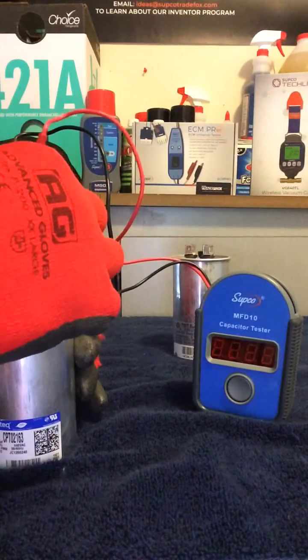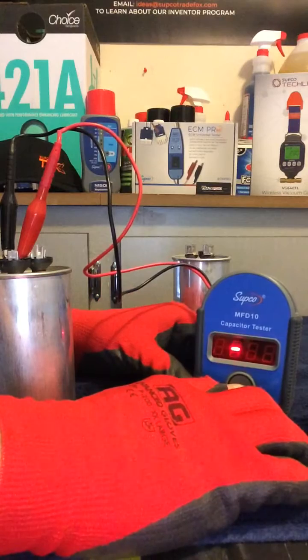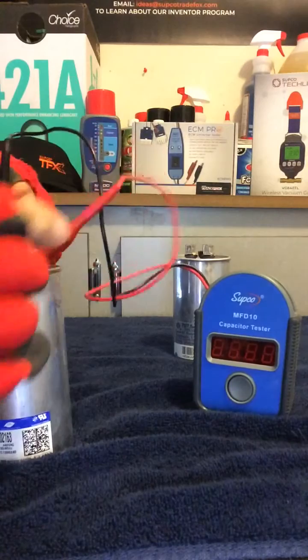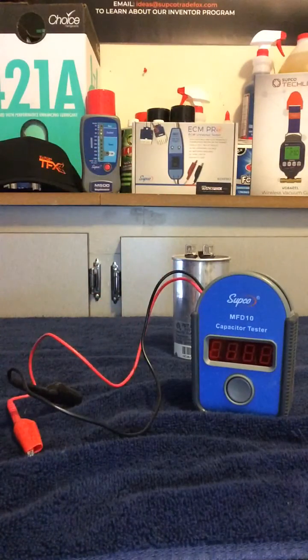Let's check the 7.5 side. Make sure it's going to read a 7.5. 7.7 — this capacitor is good. It's that easy. It really is a true load test on a capacitor.